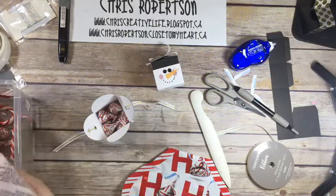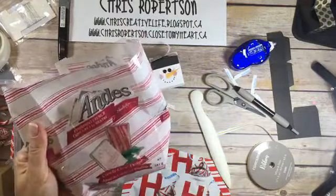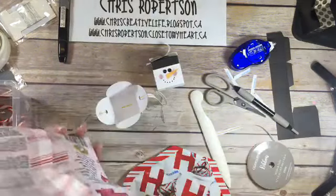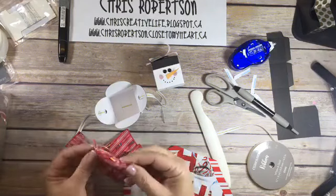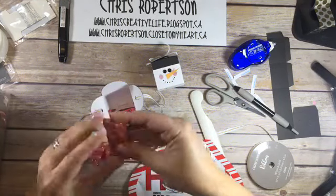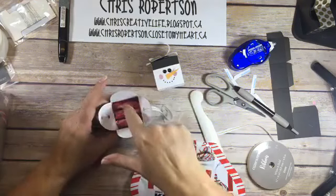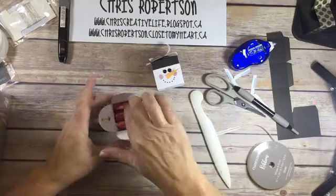You can fit at least six kisses in here. I grabbed these two André's Peppermint Crunch - luckily my son has not gotten to them because they're absolutely his favorite. You can fit about four of these in here - one, two, three, and if you wanted another one you could put another one on top. Three is probably enough in my little guy here.